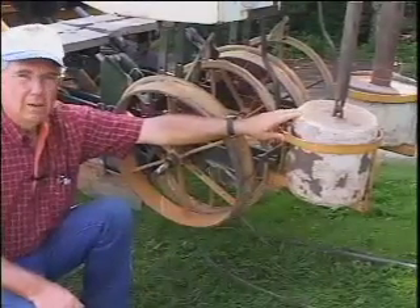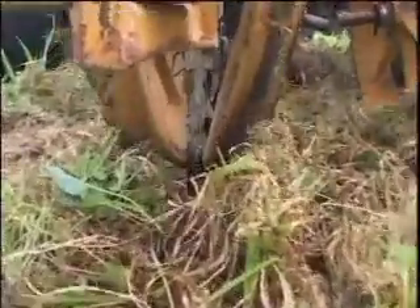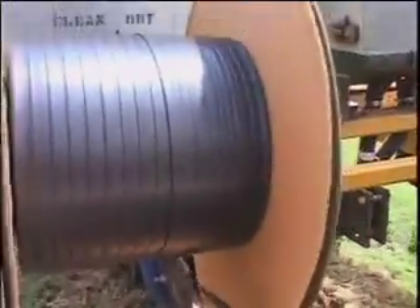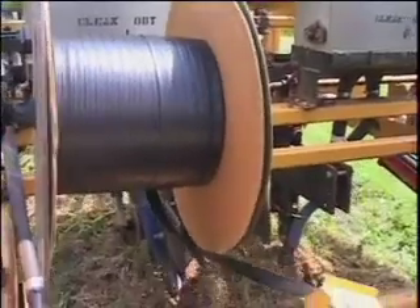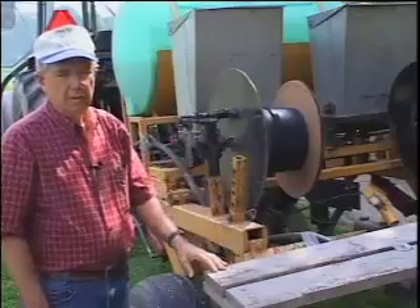This is the weight basket, and in tight situations you have to have extra weight for it to close the soil around the plant. The subsurface tiller also has the capacity to lay drip tubing. This is the drip tubing reel that holds about 7,000 feet of drip tubing, which then goes down and through the transplanter.